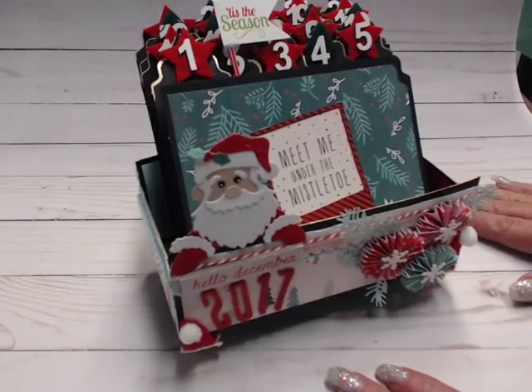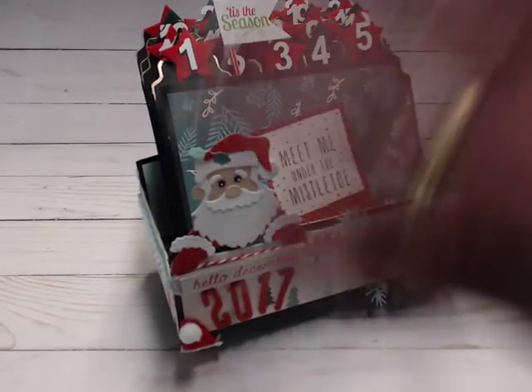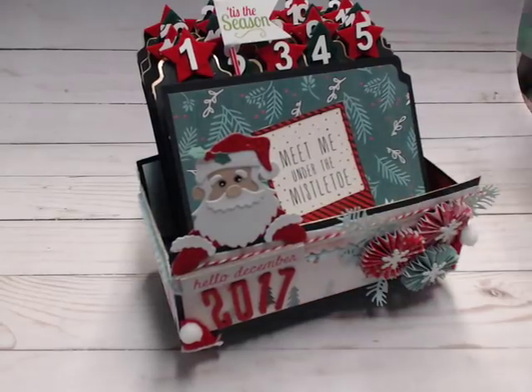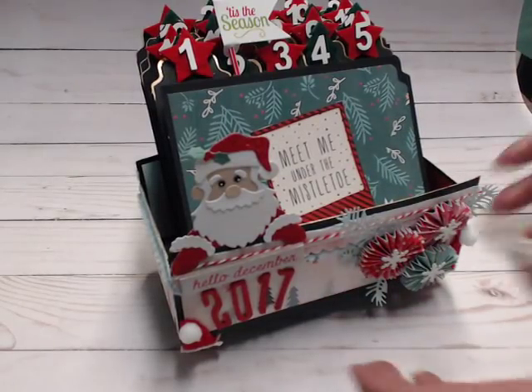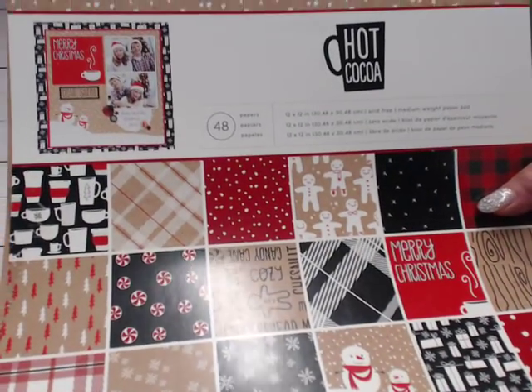So let me show you what I'm going to give you in this giveaway. You won't get a completed project — it's going to have to be constructed by you, but I've kind of done some of the steps for you. So let me move this out of the way and share with you what I'm giving you. The first thing I'm going to tell you is I'm using this collection — it's called Hot Cocoa, excuse the glare.